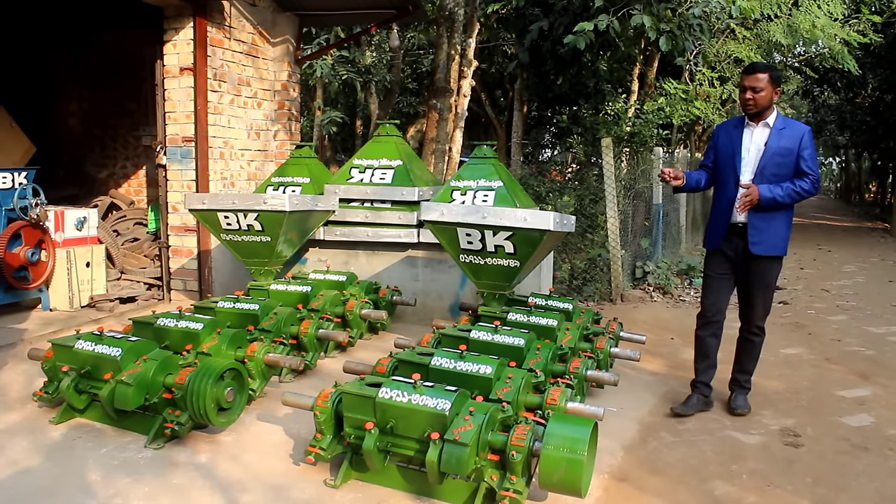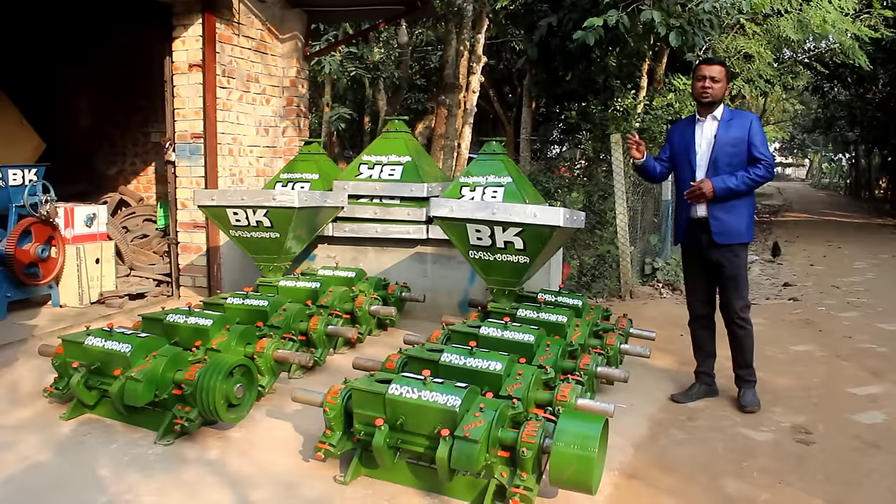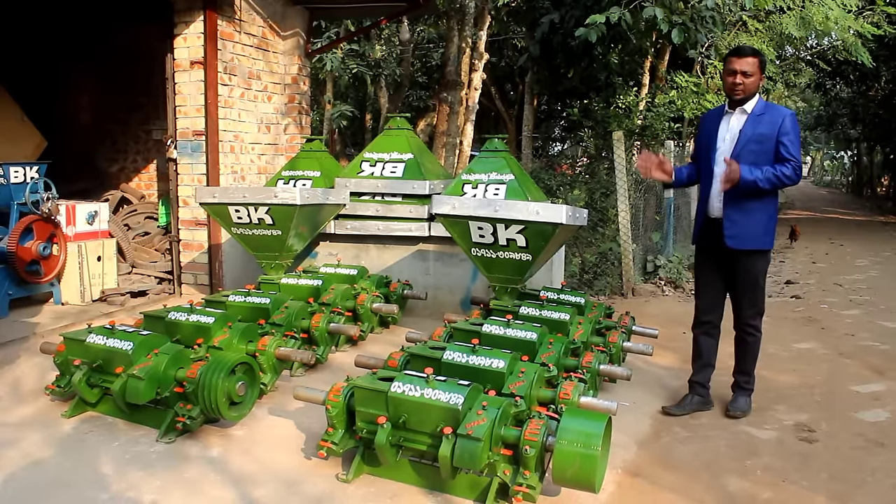The machine is the 35Ah. The diesel engine has the machine with another 35Ah.